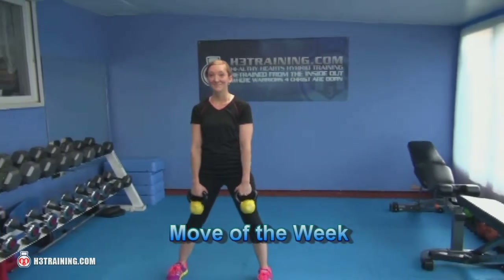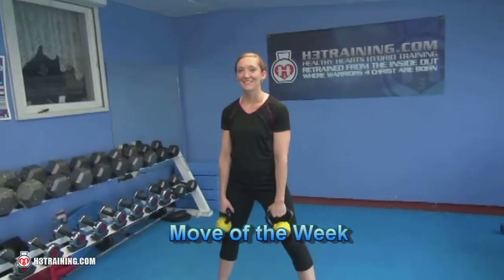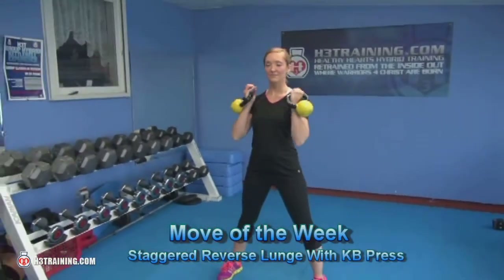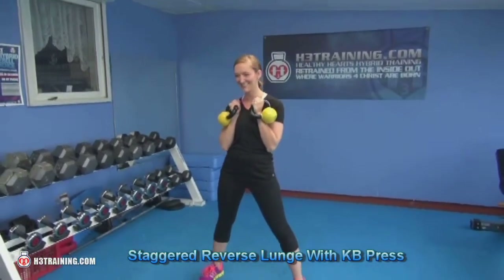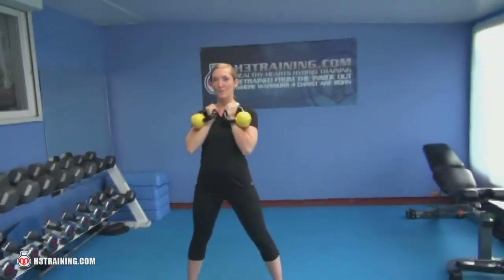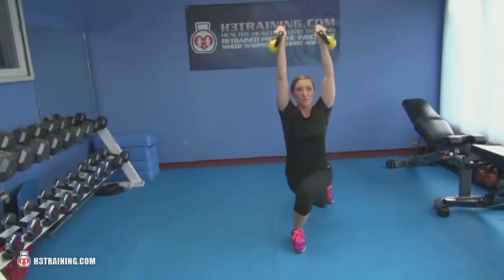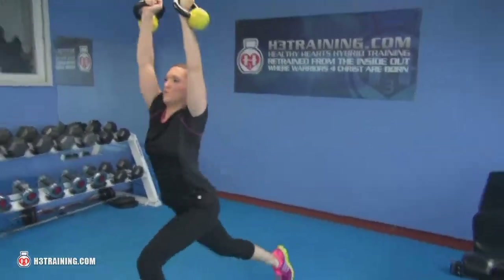Hey, welcome to 8th Street Training. We're here with the move of the week. She's going to do a staggered lunge with the press — this is a tough move. She's going to stay on the same side, and as you'll see, her legs are going to cross over as she goes backward to isolate her quad and buttocks. Go ahead, you can do five a side.